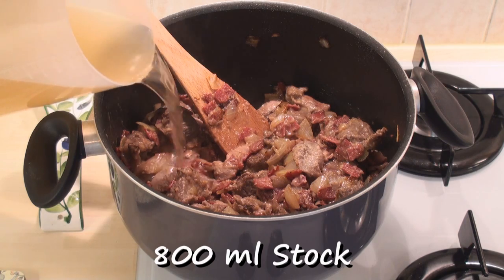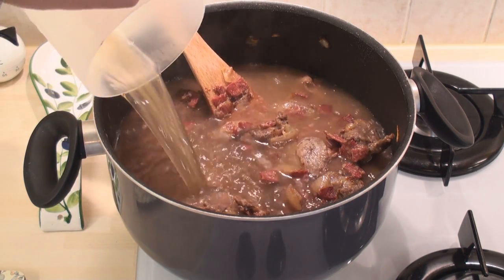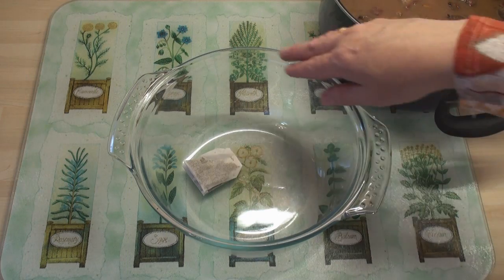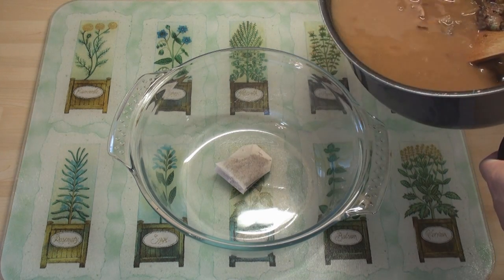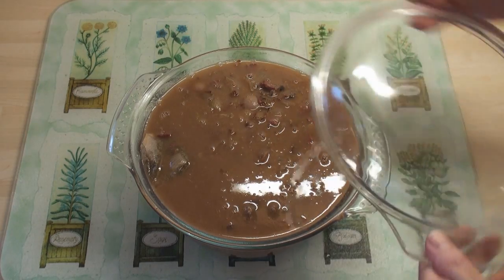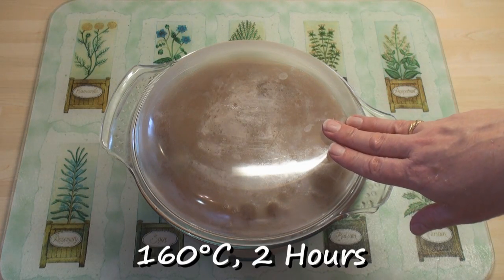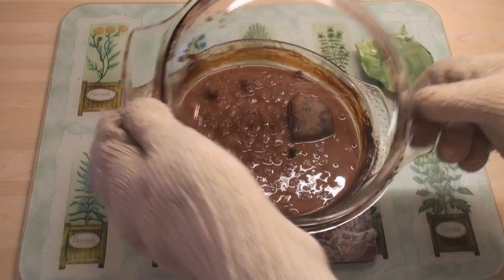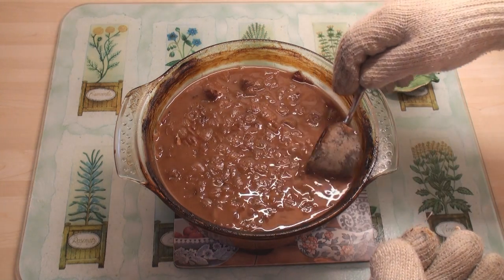Then add in 800 ml of stock that you've made with the stock cube, and turn off the heat. I've got a nice big casserole dish with my bouquet garni bag in the bottom, and I'm going to pour in the casserole mix. Pop on the lid, and this is going to go into the oven at 160 degrees C for 2 hours. After 2 hours, remove from the oven and take out the bouquet garni.